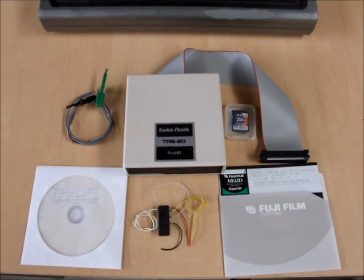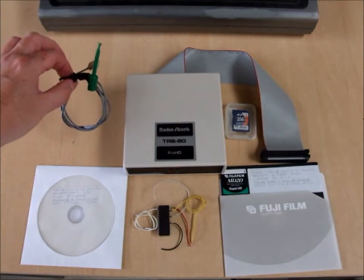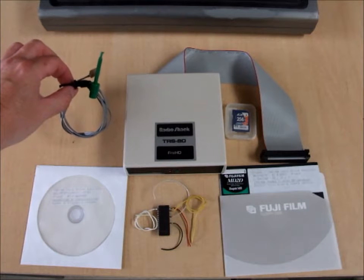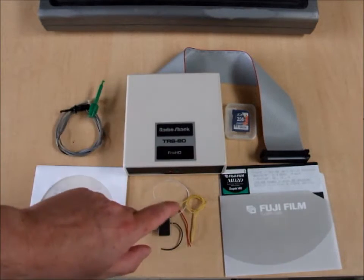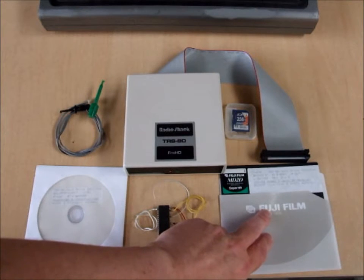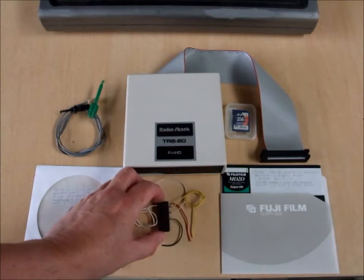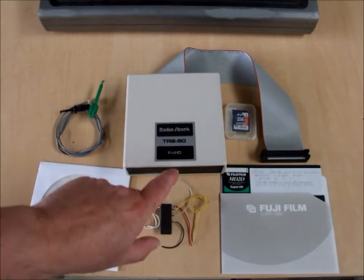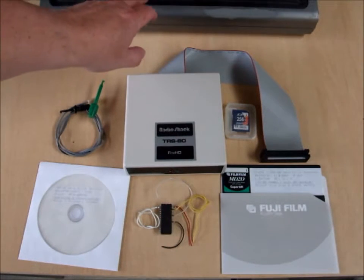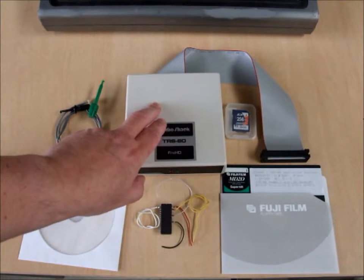What it comprises of is the FRED itself, a power supply cable which will install inside the expansion interface to power the FRED, and either a boot floppy to start the system up, or an autoboot EEPROM which is installed inside the computer to boot the FRED without a floppy disk.